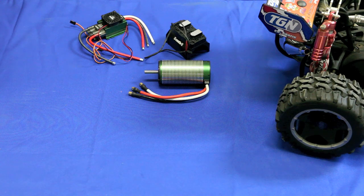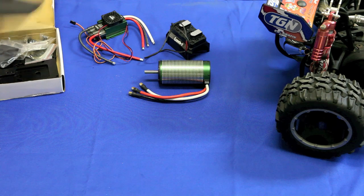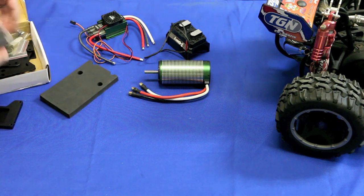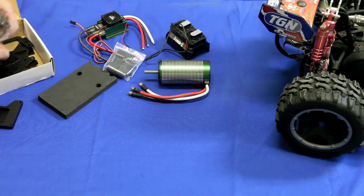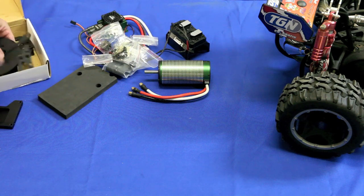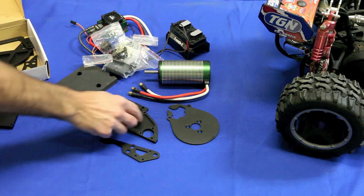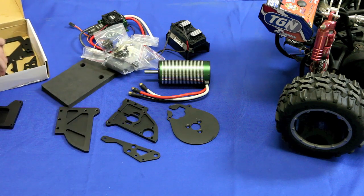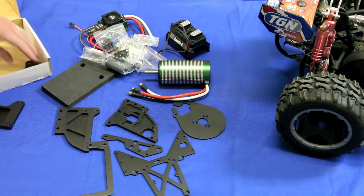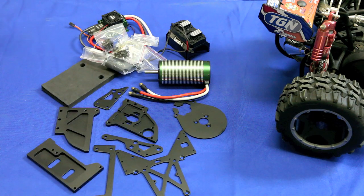Here is the rest of the conversion kit. It came with this piece of foam — not too sure what that's used for yet. We've got some straps for the batteries, a pinion, and lots of hardware and screws. There's a spur plate and this mounting plate here, which is adjustable for different pinions that are also available. The rest of the parts are all aluminum — I know in some of the pictures it looks like plastic, but it is all aluminum.